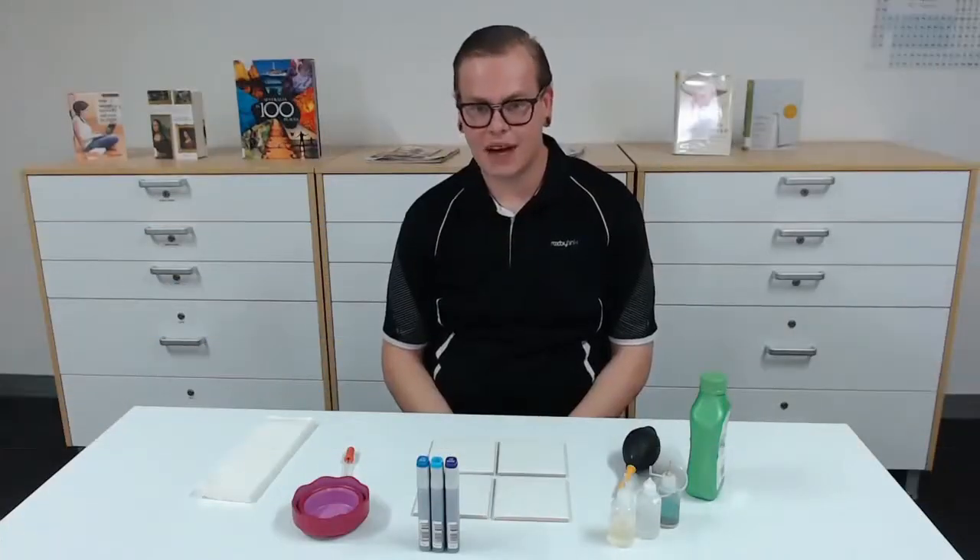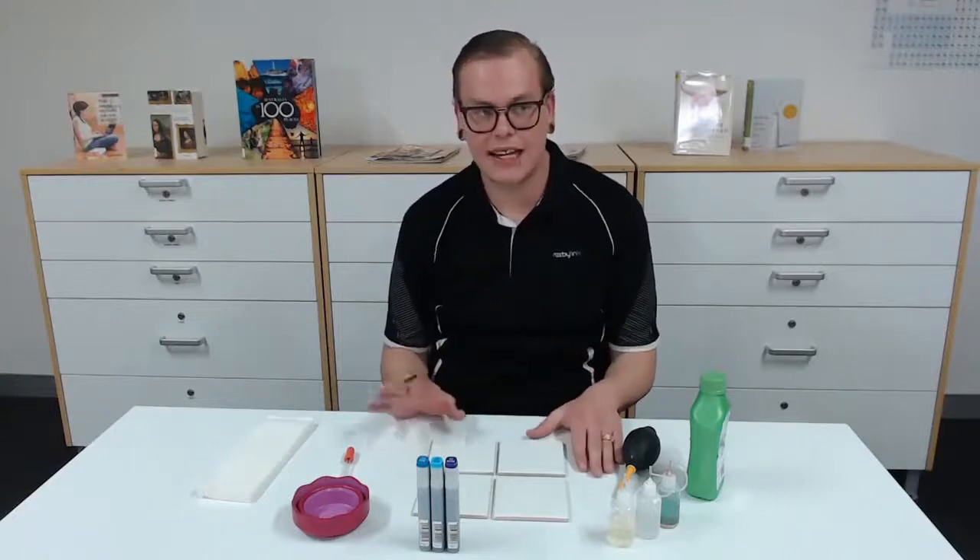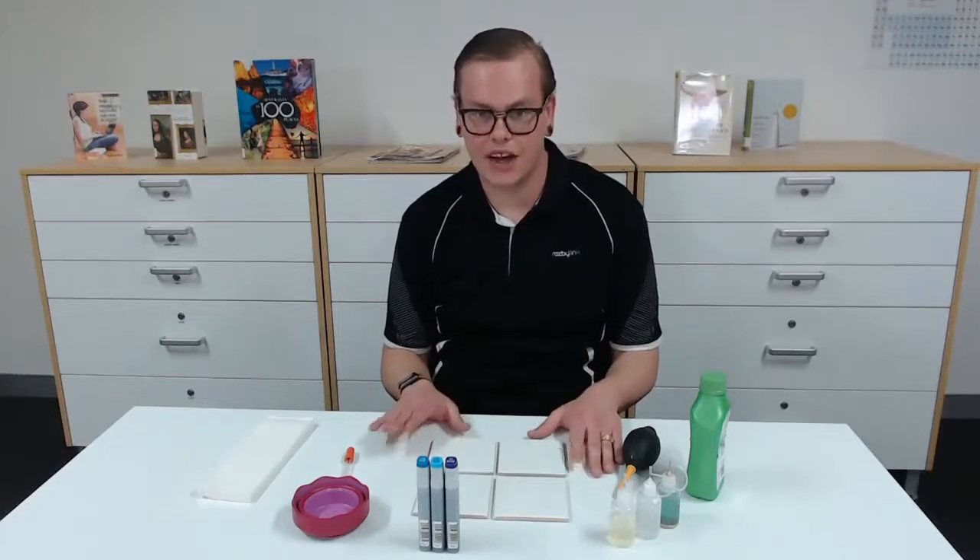Hi and welcome to my time. I'm Stephen and I'm in the library today. We're going to be making alcohol ink art coasters.